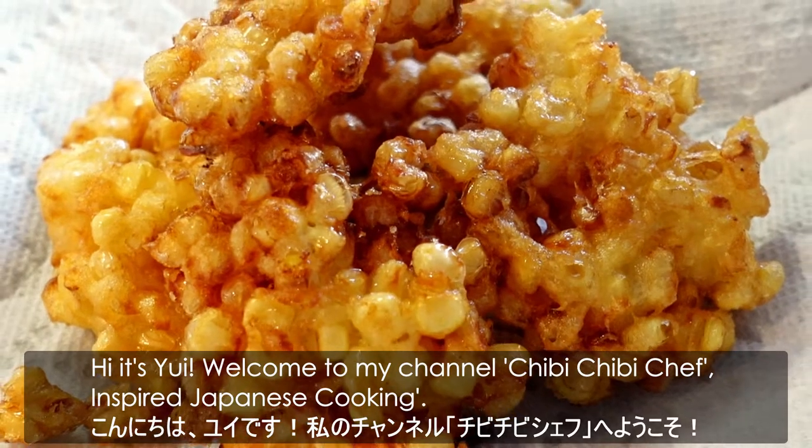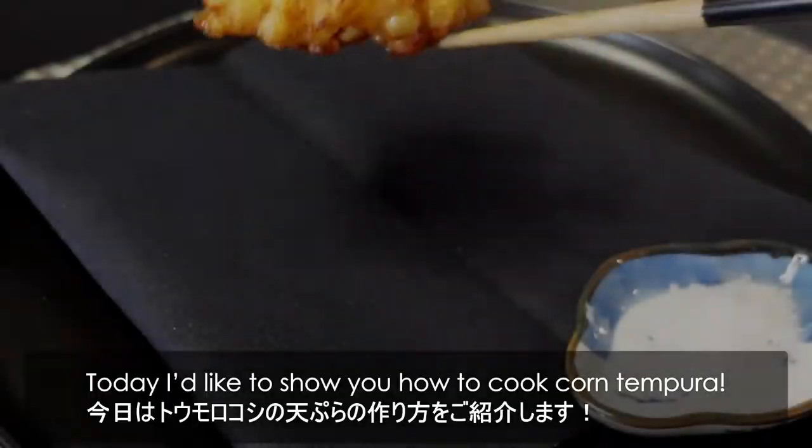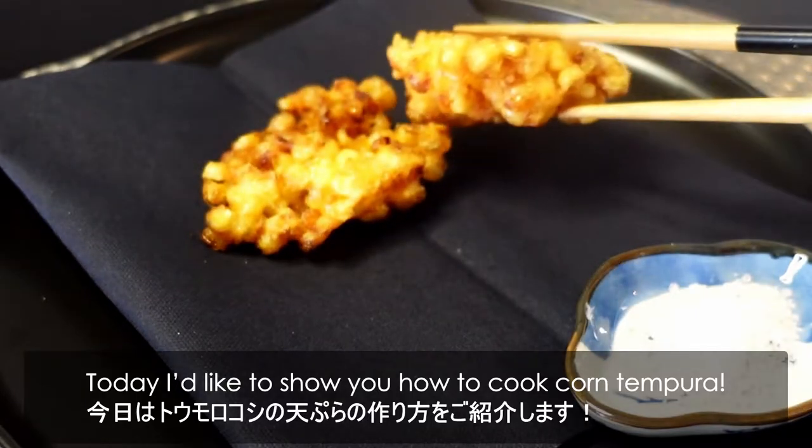Hi, it's Yui. Welcome to my channel, Chibi Chibi Chef inspired Japanese cooking. Today, I'd like to show you how to cook corn tempura.